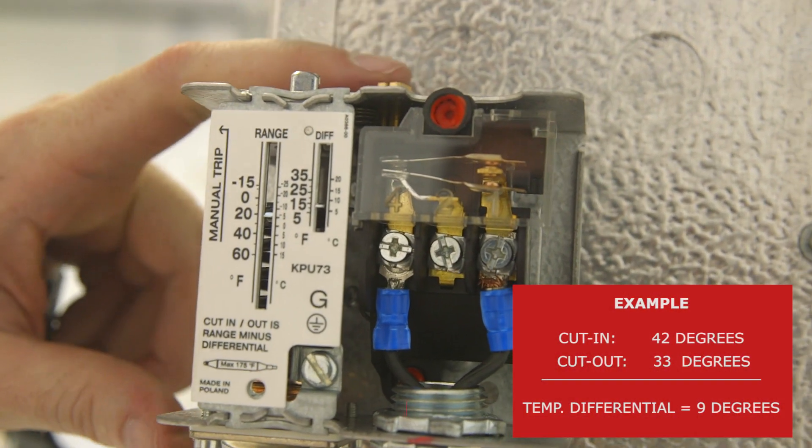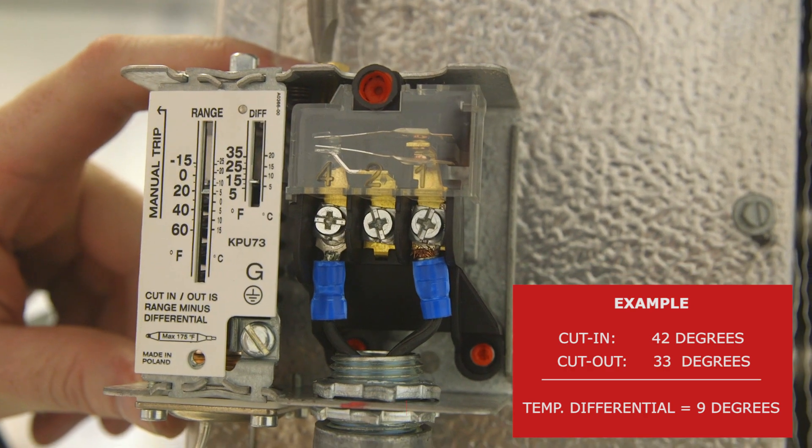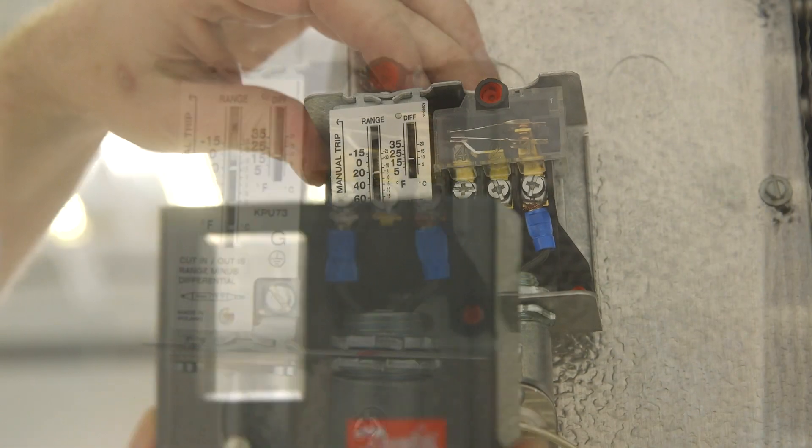Similarly, set the differential adjustment screw using a screwdriver or service wrench. Turn clockwise to lower the temperature set point and increase the differential. As with any thermostat, use a thermometer to check that the temperature is accurate.